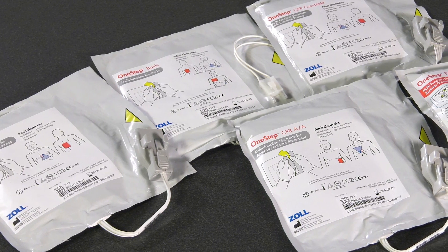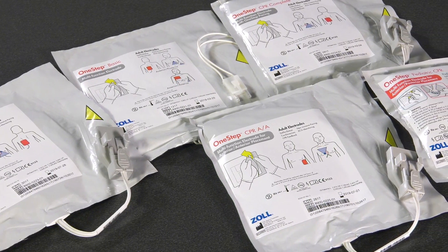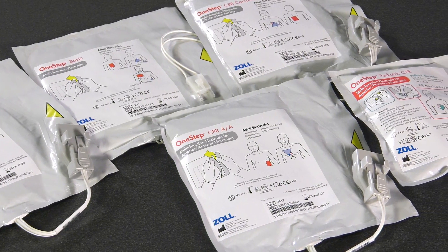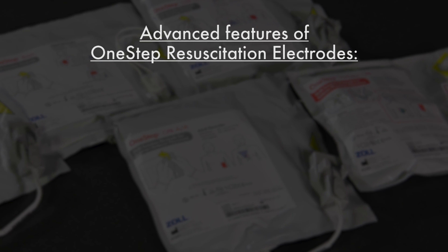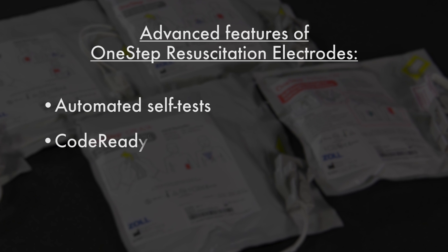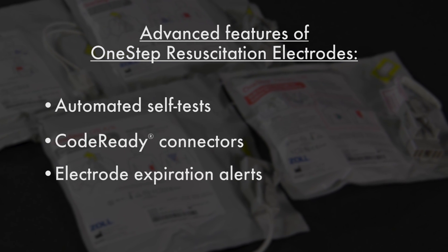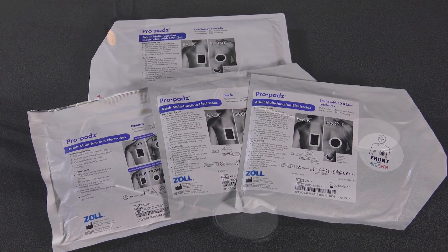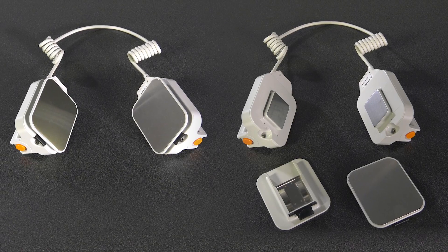The family of one-step resuscitation electrodes are designed to work with the R series. There are electrodes for every need, including specific electrodes for pediatric patients. The advanced features of one-step resuscitation electrodes include automated self-tests, code-ready connectors, and electrode expiration alerts. The R series can also work with Zoll specialty electrodes, internal handles with spoons, and external paddles.